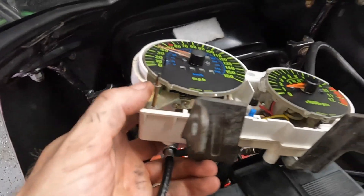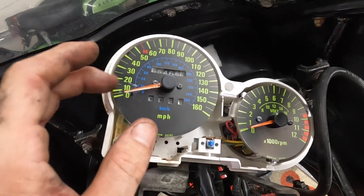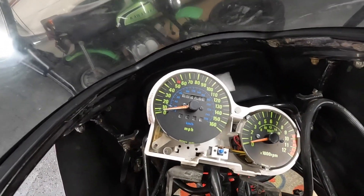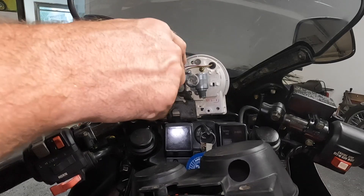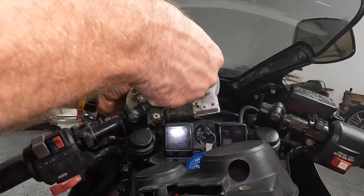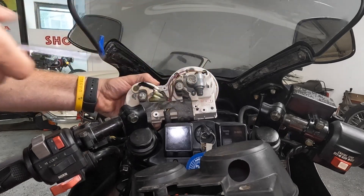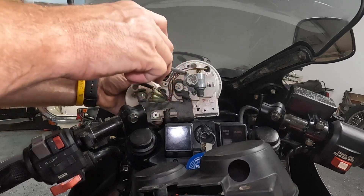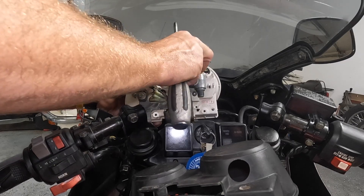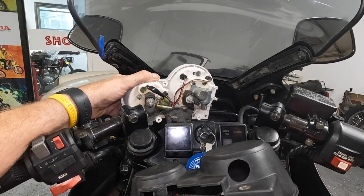Let me do some research to see if I can pull this apart to figure out why it's not returning to zero. We're also going to take off the speedo drive gear on the back and see if maybe it's just gummed up in there — that could be why it's reading bad and not returning to zero.